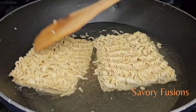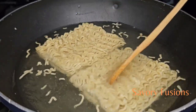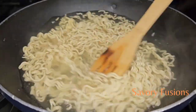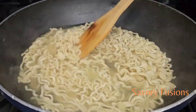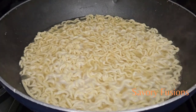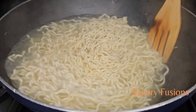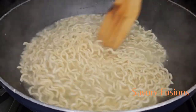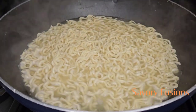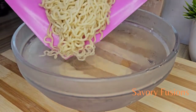Wear your apron and let's get started! I have two packs of Indomie noodles and I'm going to steam them in water until it begins to boil for two minutes. After two minutes of boiling, I'm going to remove the noodles.